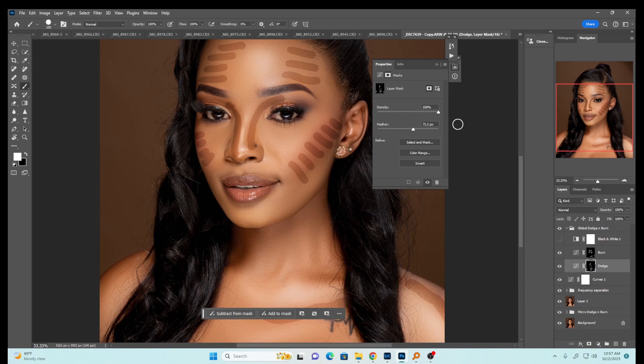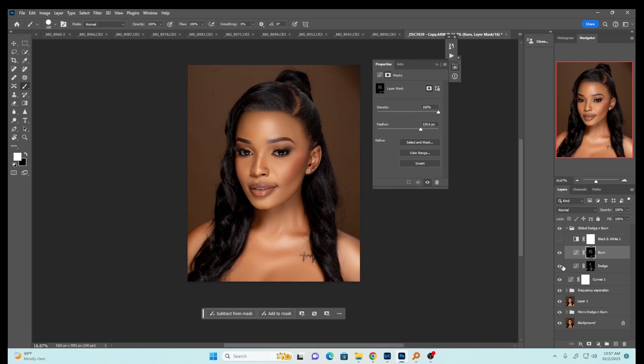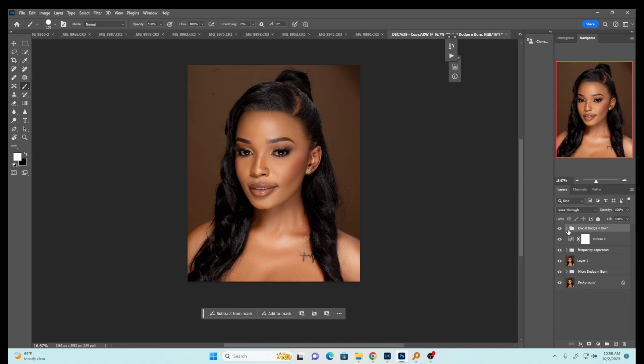Right-click on the properties of your dodge and burn, select the layer mask on the dodge, and feather it as much as possible until it disappears. Come back to the burn and feather it until it blends in — just make your image look amazing. I like how it's looking. Now the next thing we're going to do is some color grading.